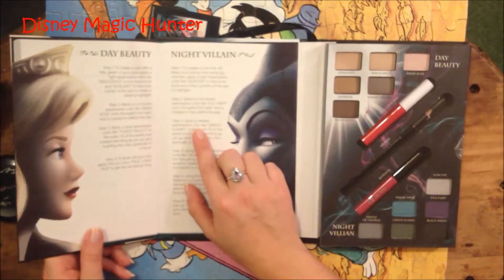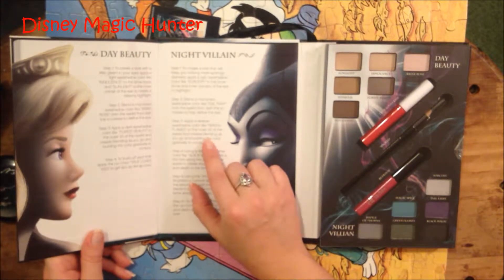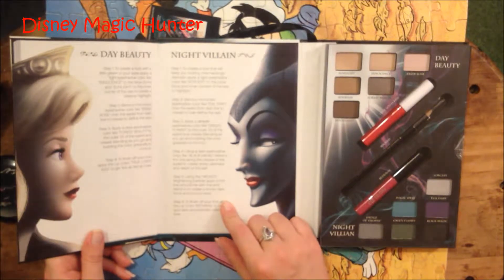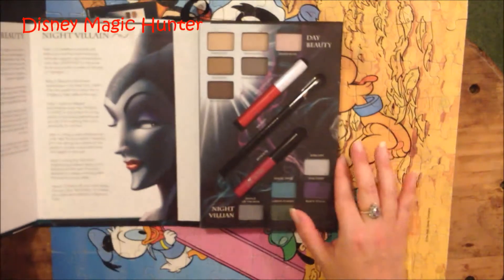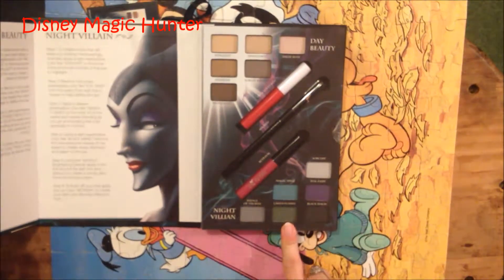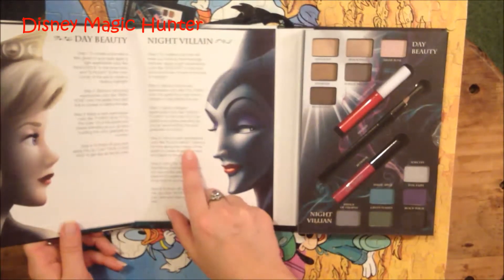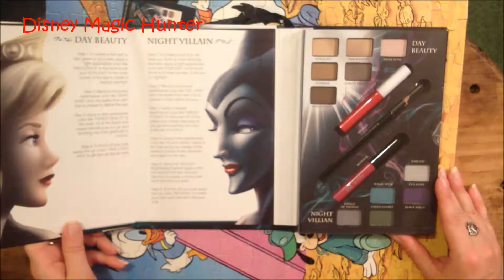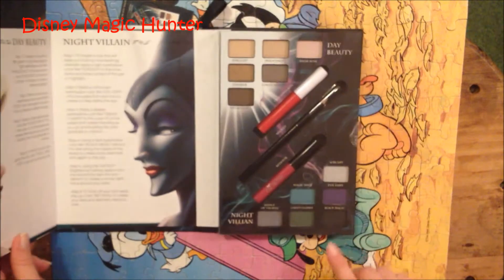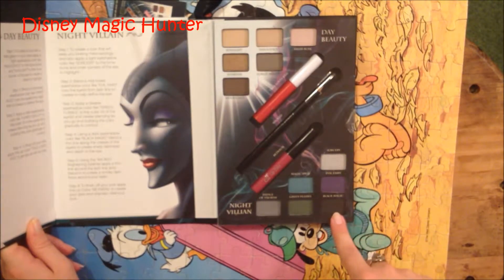Step three, apply a deeper eyeshadow color like Green Flames to the outer one third of the eyelid and crease, blending as you go and building the color gradually to contour. And here is Green Flames. Step four, using a dark eyeshadow color like Black Magic, blend a thin line along the crease of the eyelid to create sharp darkness and depth to the eye. And this is Black Magic — it's black, Maleficent black.